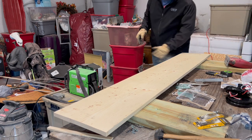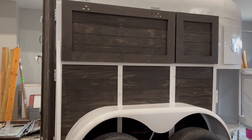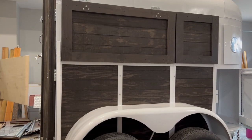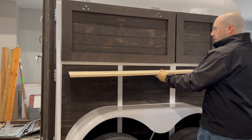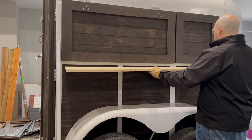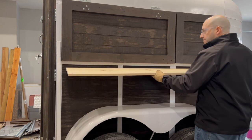Done with that, so let's do a dry fit and see how that looks. Here's the dry fit — this is how far my bar top is going to go on my trailer. I like the look of that. I like it.